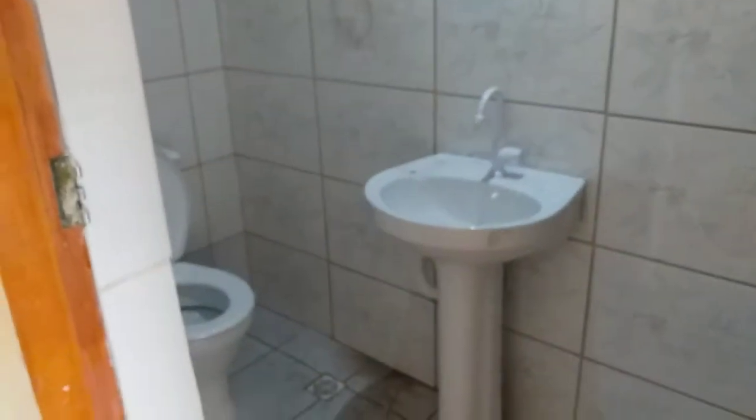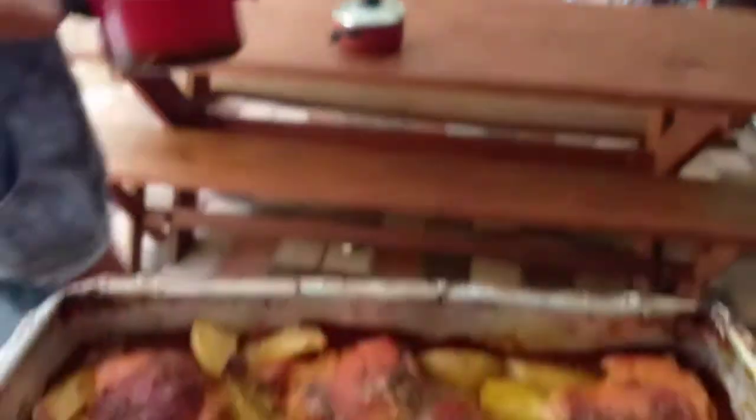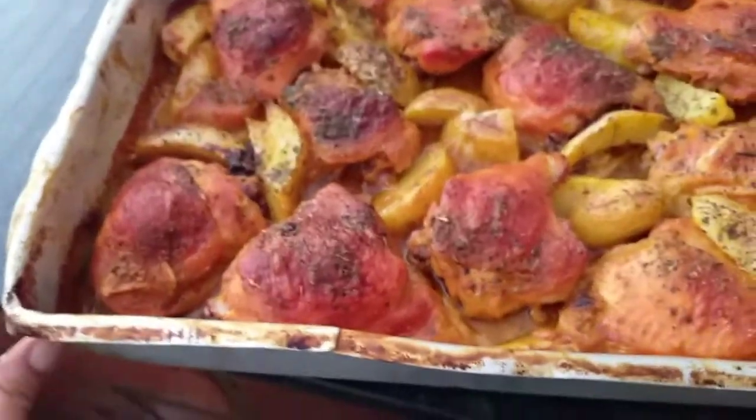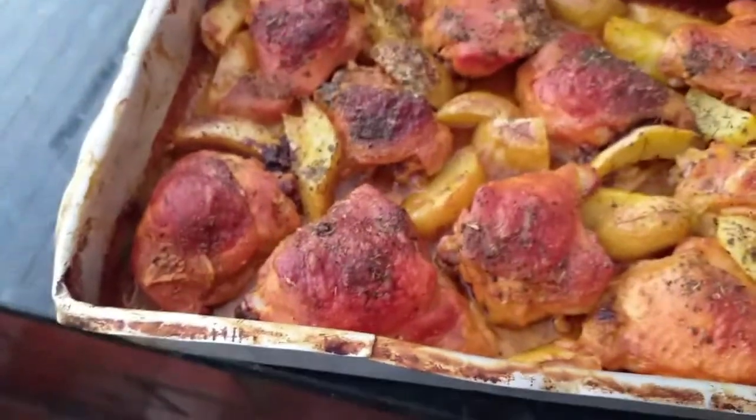E agora eu vou dar uma olhadinha lá no almoço. Tô toda descabelada, ó a mão, cheia de tinta. Vou ver o frango aqui que eu coloquei pra assar, pra gente almoçar. Vamos almoçar aqui embaixo mesmo, pra terminar logo essa pintura. O franguinho ficou pronto, a Nora fez um arrozinho ali pra nós. E esse vai ser nosso almocinho hoje, corrido, mas graças a Deus, que delícia!